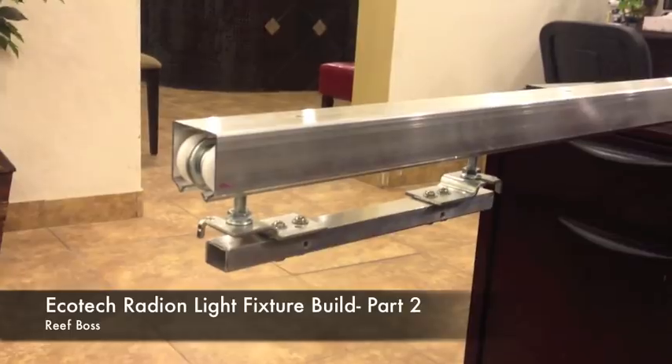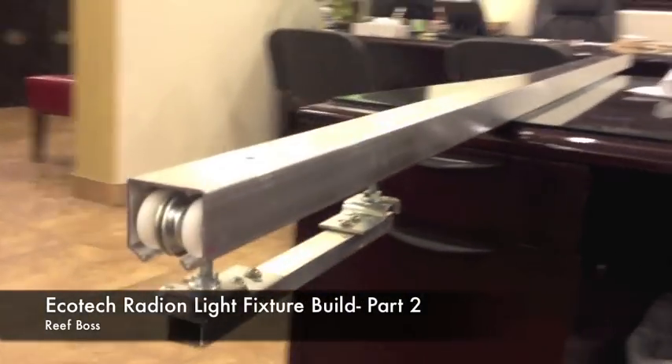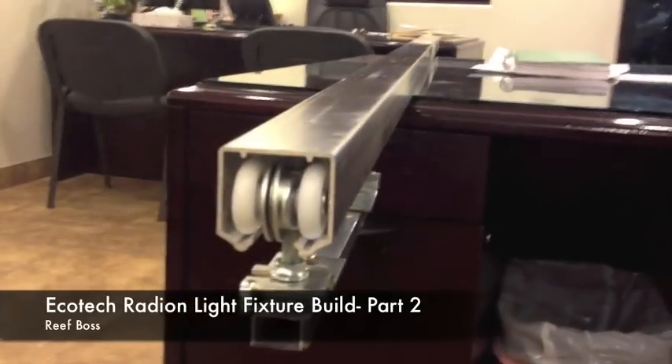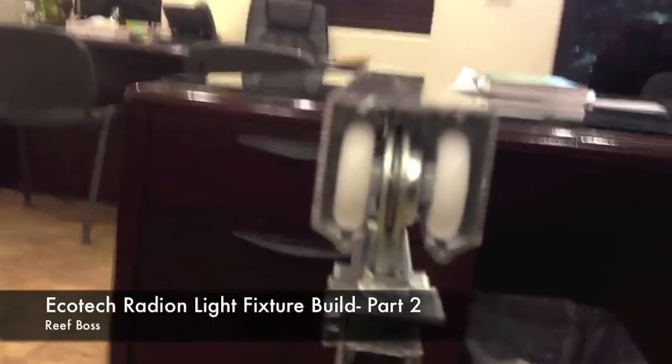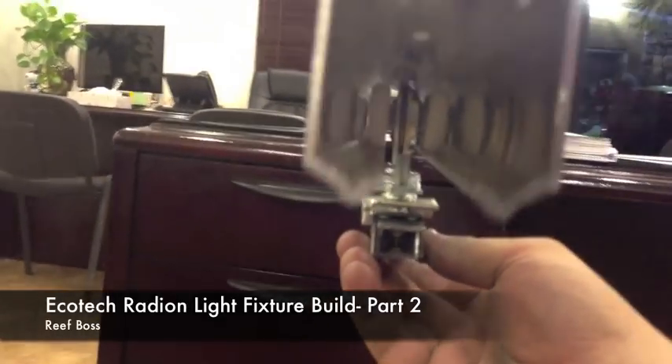We picked a very heavy duty channel to put our trolley system into. It actually will support 250 pounds. I know it's a lot of overkill, but we really wanted to make this nice. Here it is, and you can see it rolling on ball bearings.